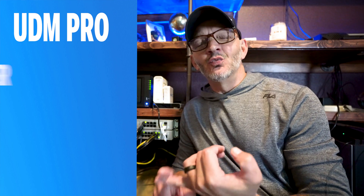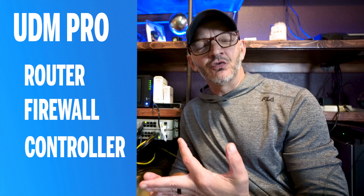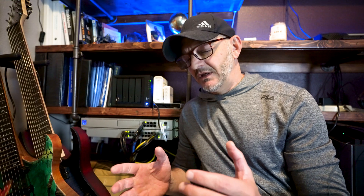Let's start with the UDM Pro. It's a router, firewall, and controller, so it has a ton of features. The thing I like about it is it packages everything together and leads you to doing things the right way. You'll see exactly what I mean when I start building out the different networks I run here. The UI is really great, and it's also got a cool phone app that's pretty full-featured for accessing things from mobile.